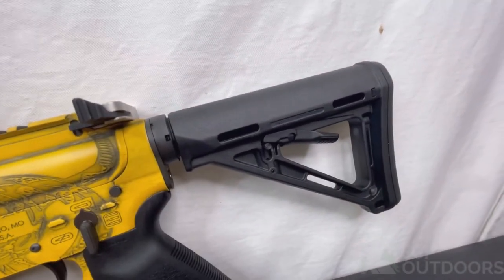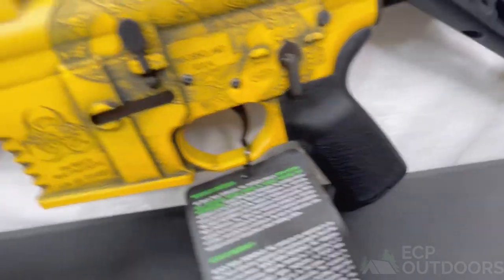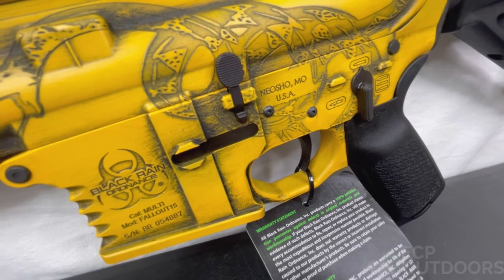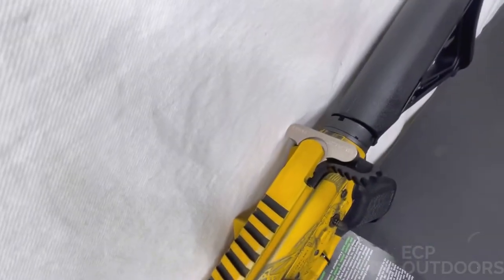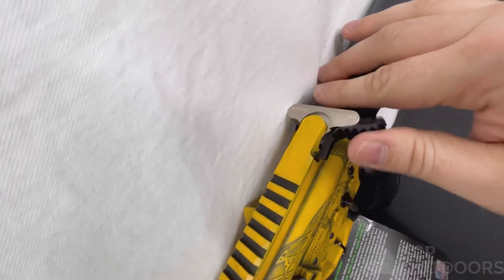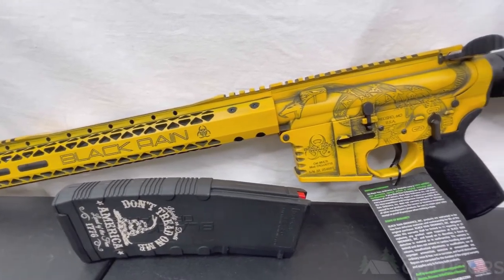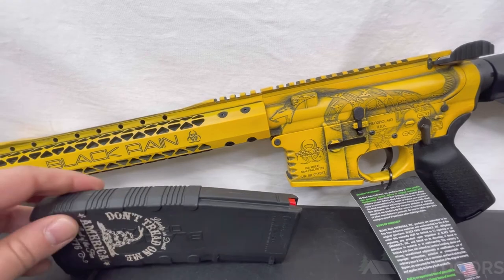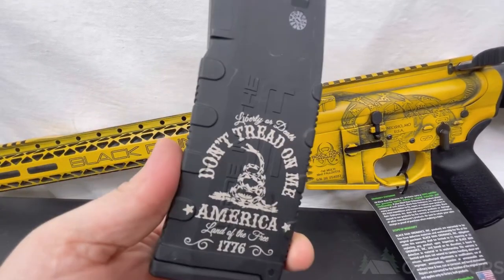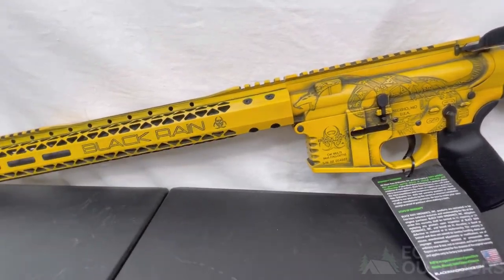Furniture-wise, you've got Magpul MOE collapsible stock and MOE grip. Trigger-wise, it appears to be a mil-spec trigger — call it maybe five and a half to six pounds. The charging handle is not ambidextrous but has a bit more chunkiness to grab, also in a stainless finish. Stainless actually looks really good with the yellow, maybe because of the distressed black — but it works. You also get a laser etched 'Don't Tread on Me' magazine, which is also a Black Rain mag. Pretty cool.